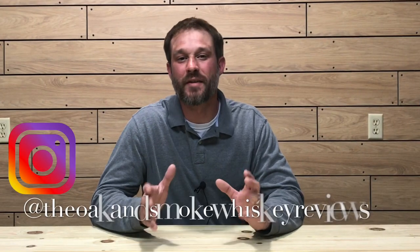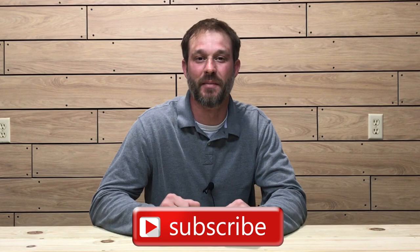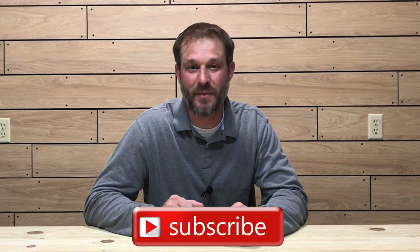Welcome to the Oak and Smoke Whiskey Reviews. My name is Brent. If you are a subscriber, I thank you so much for your support. If you're not a subscriber and you're into whiskey and whiskey-related stuff, please consider hitting that subscribe button with the notification bell — that way you'll be notified of new uploads and live streams.